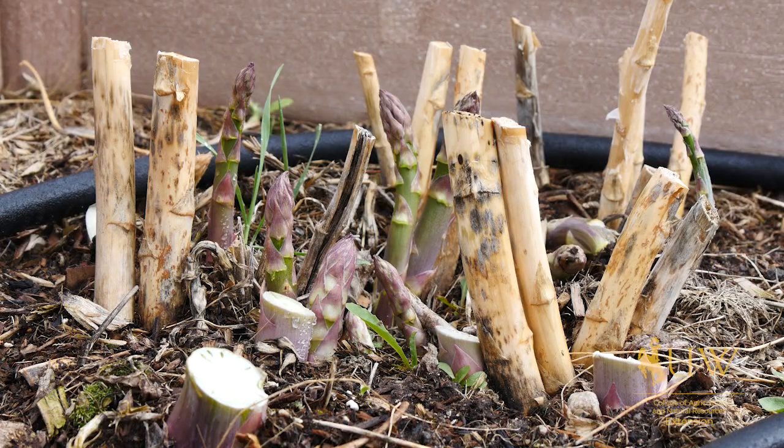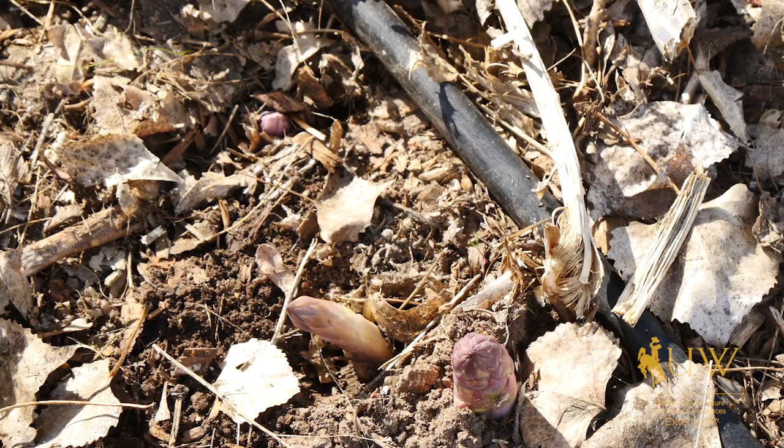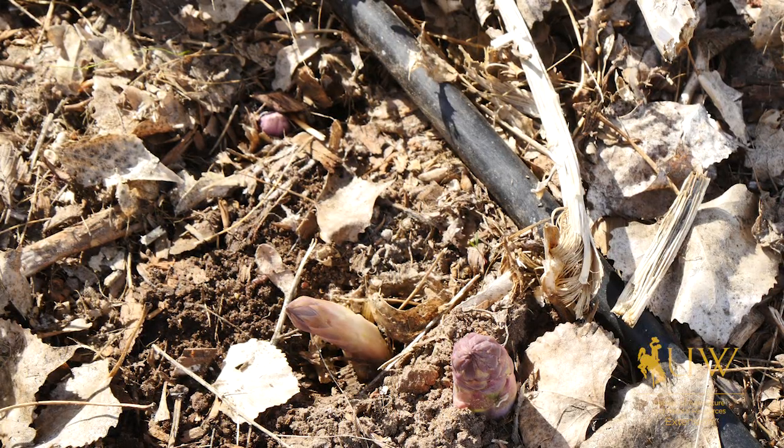Asparagus is one of those crops that's really well suited to many sites in Wyoming. If people have high salt soils or high salt in their waters, it's one of the only garden plants that will survive in high salt situations. So it's really well suited for areas that might be difficult for other crops. It's also a perennial plant that people can plant in their yard and know that they have coming back year after year. And it's very hardy for our Wyoming winters.